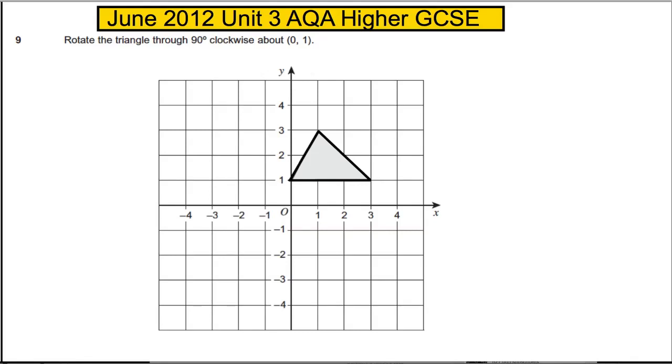This question is about rotation and is a nice simple three marks. We are asked to rotate this triangle through 90 degrees clockwise about (0, 1).